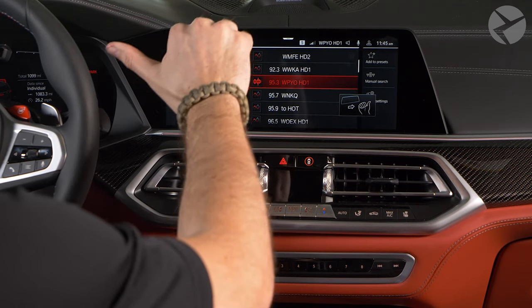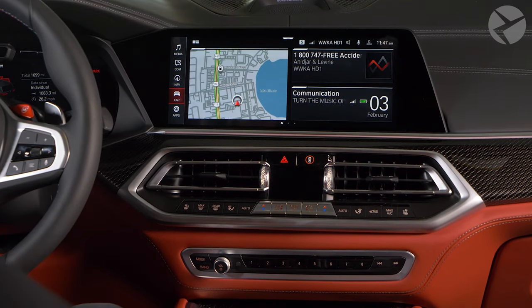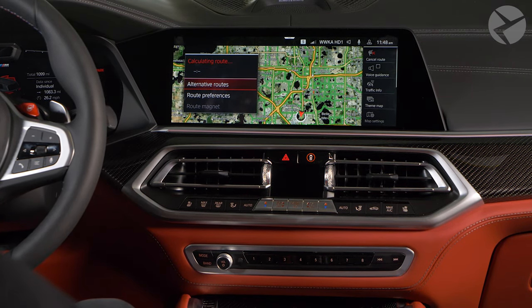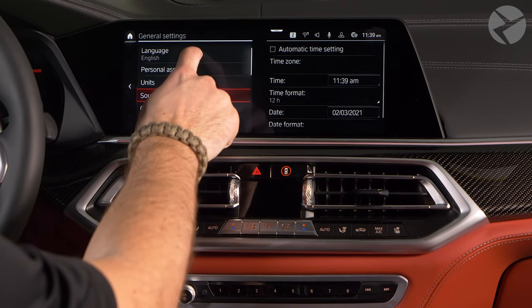Point your thumb to the left to skip back, and to the right to skip forward. Pointing with your index finger and middle finger, or flashing all five fingers twice, are two customizable gestures. Customizable gestures can be assigned in the Gesture Control settings.